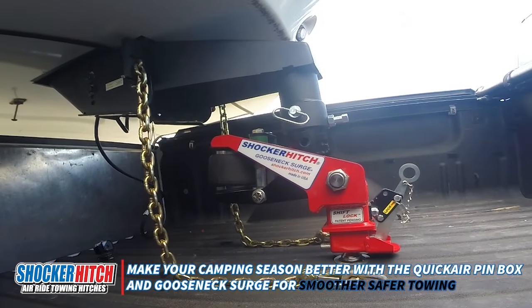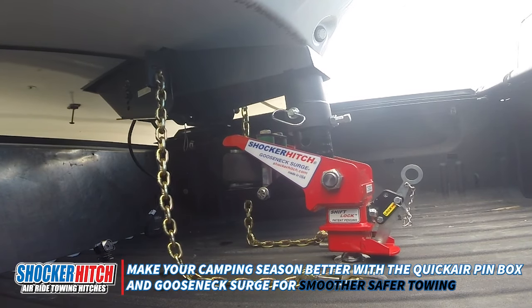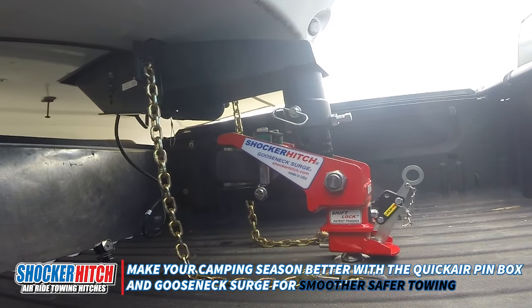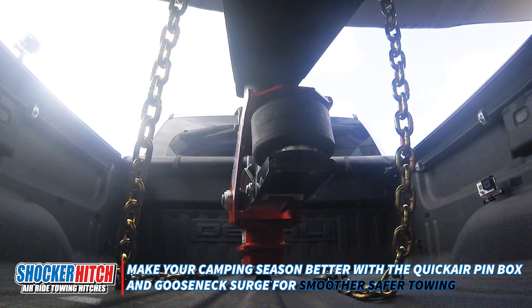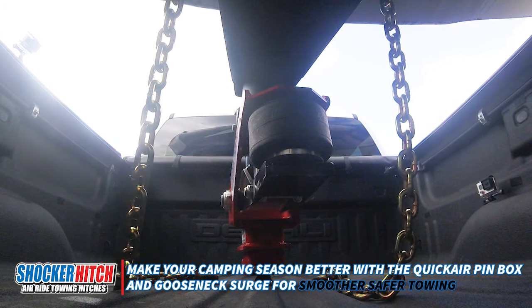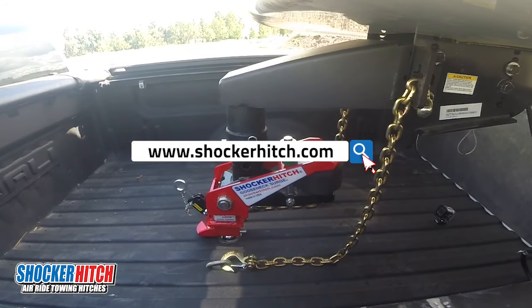Our gooseneck surge hitch will channel the bumps in the road back into the airbag, giving you a much smoother ride and a more enjoyable vacation or outing — something you're really going to enjoy. Join us at ShockerHitch.com.